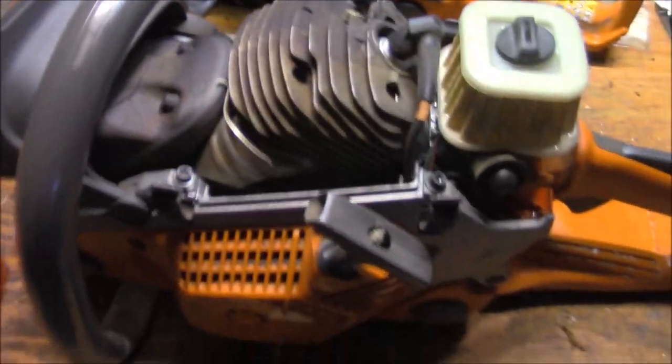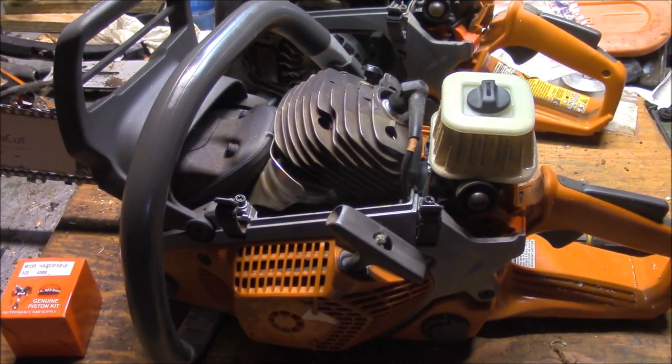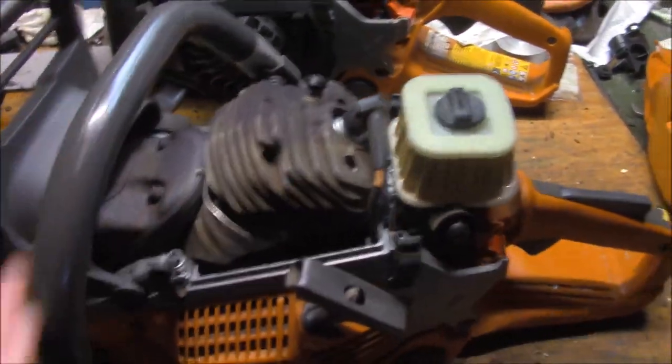This one makes quite a bit of piston rattle. I'm hoping it was not straight-gassed because that's the kind of noise it makes. It runs good, but man does it clatter. So we're gonna pull that apart a little bit and take a look.